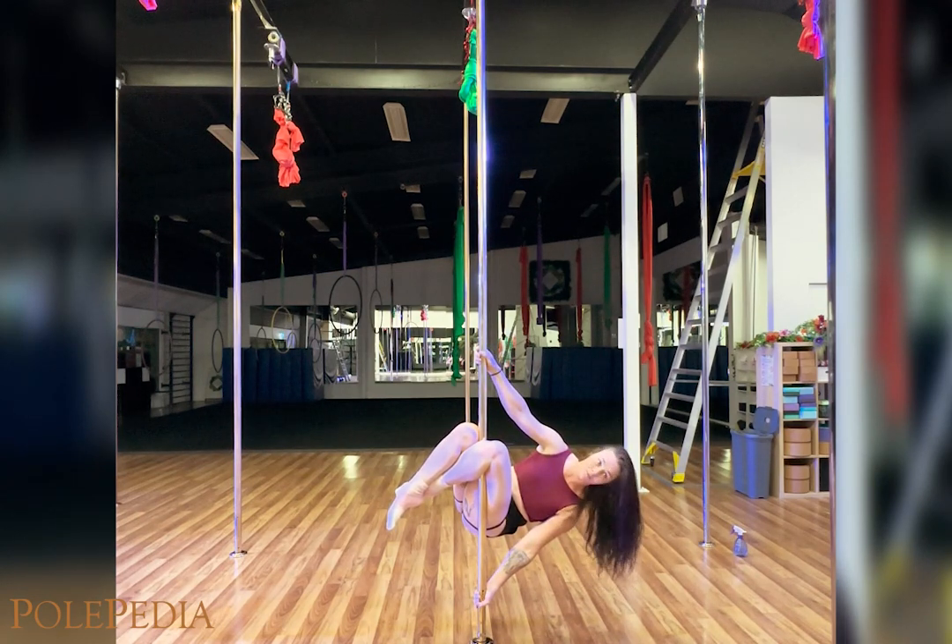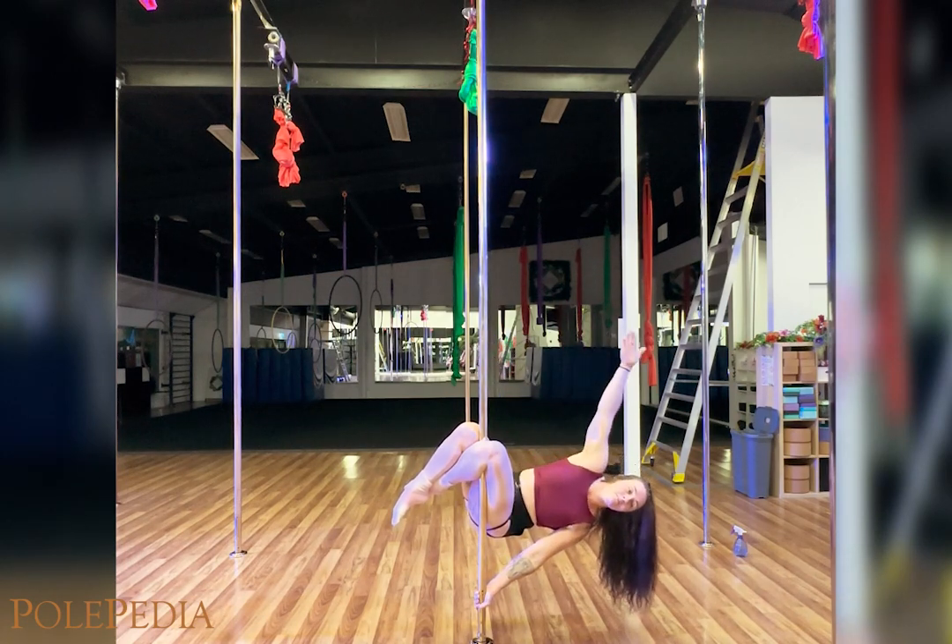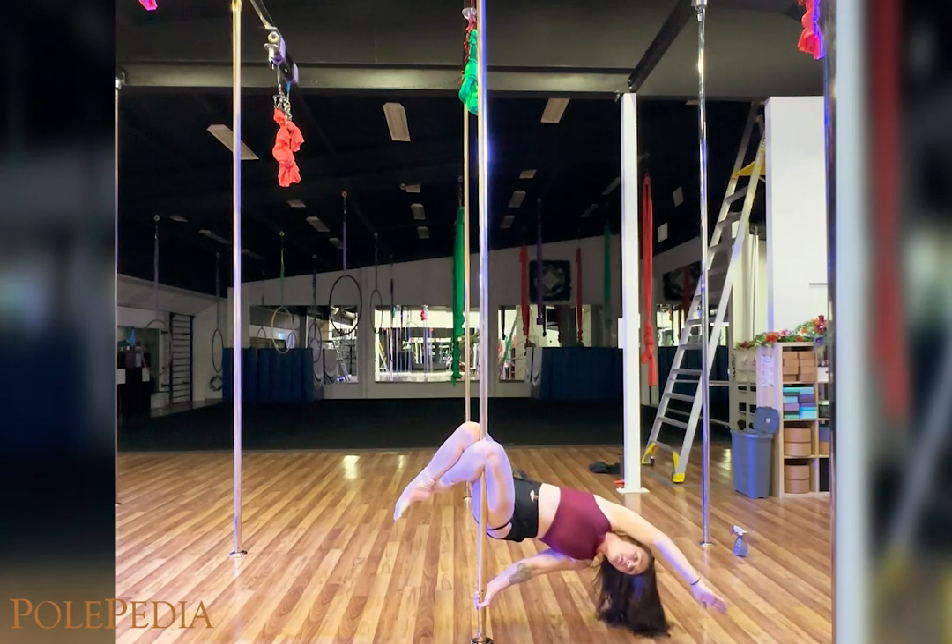Pretending I am in a bubble, I want my top hand to reach the outside edge of that entire bubble all the way down to the floor. At the same time we're also going to push those hips forwards.